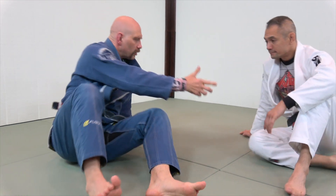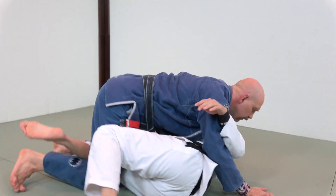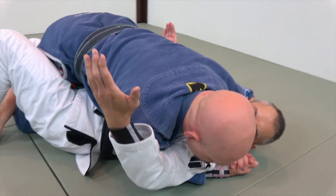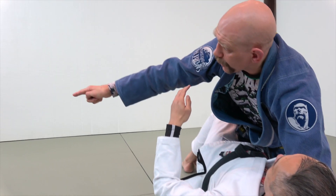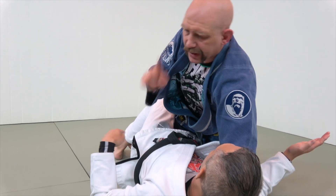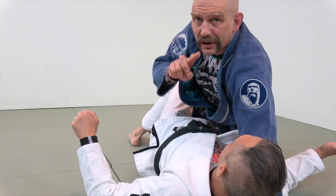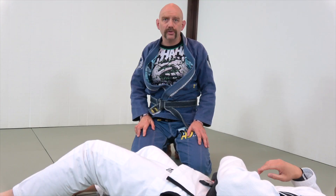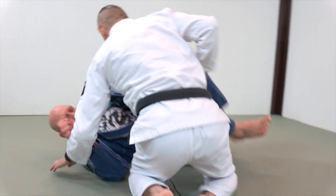I'm going to show you three ways to get out of it. If I've got Richie in the cross face with the under hook and cross face driving, he can take me this way, that way, or the other way — to his left, straight up, or to his right. Let's go through these one by one. I use these all the time. The first one I call the kamikaze.